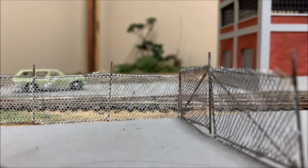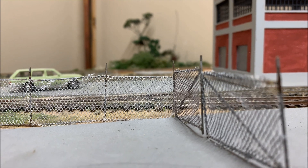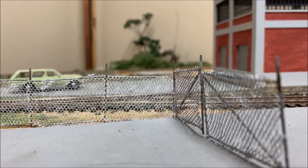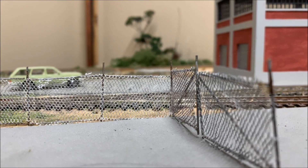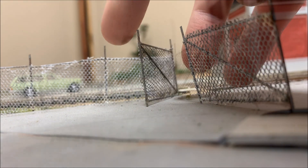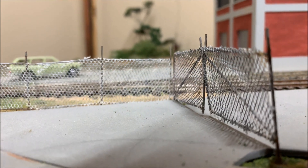Before I tear out the GP mill, I thought I'd share how I built this chain link fence. I started with music wire and soldered the frame together. Then I glued some mesh material onto the frame and painted it with a Sharpie paint marker. The gates also open, which is really neat. Let me know in the comments if you would like a tutorial on how I built this in detail.